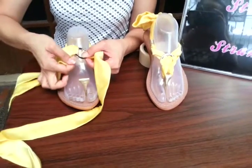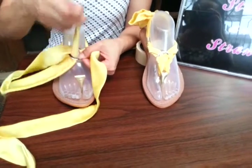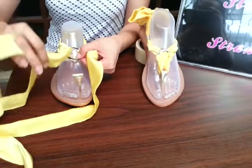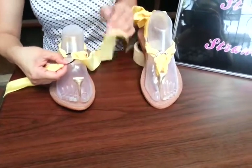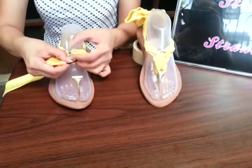We place each end towards the center of the ring and pull it towards the base of your feet — the upper part of your feet.